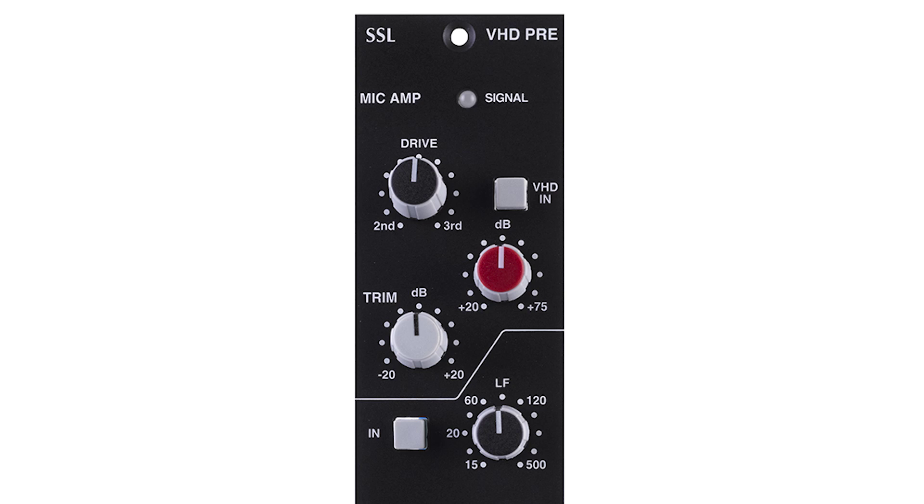If you want a clean sound, disengage the VHD switch. For a warm sound, add the VHD and move to second harmonics. For edgy, move towards third harmonics, and then add how much by adding pre-gain and taking away output gain.